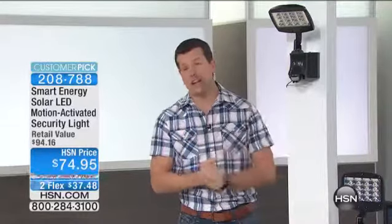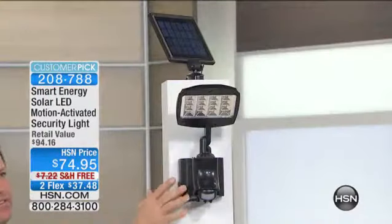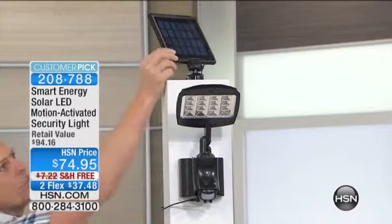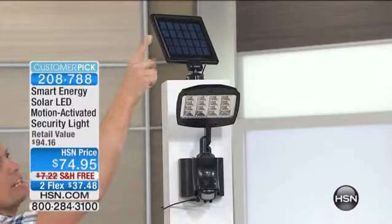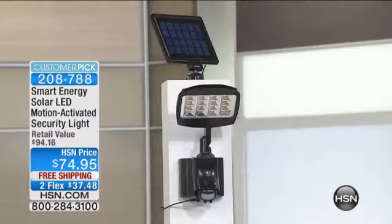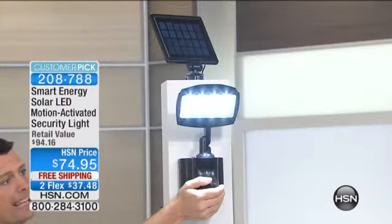13 feet on that cord. Put the light wherever you want — under the eave of your house, in the shed — it doesn't matter. You can run the cord all the way out to the solar panel. This solar panel is no slouchy little solar panel — it's huge. We gave you a monocrystalline solar panel. There are a couple of different kinds of solar panels made, and monocrystalline is the most expensive to manufacture and the one that gathers the most light and converts it into power. So you can get a full charge on this light even on a cloudy day.